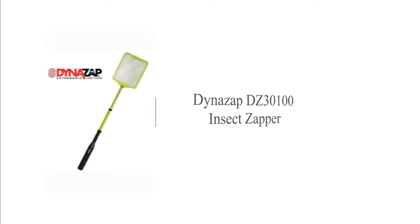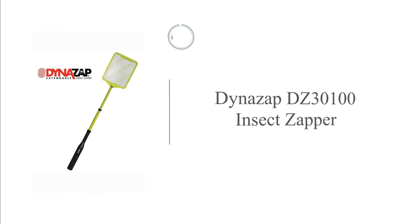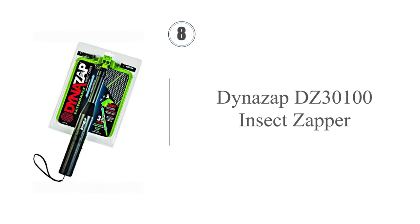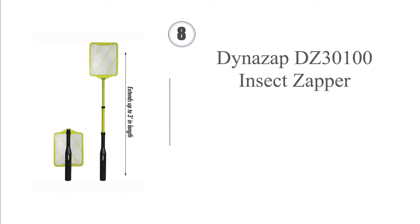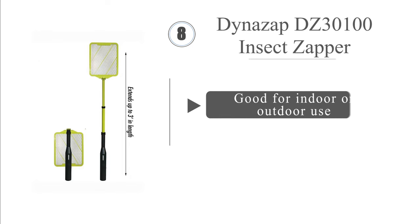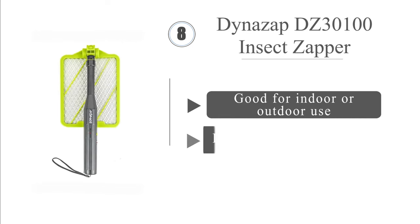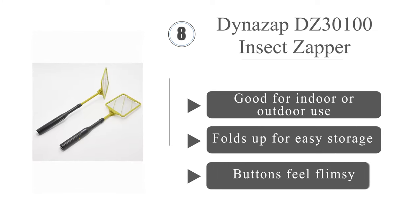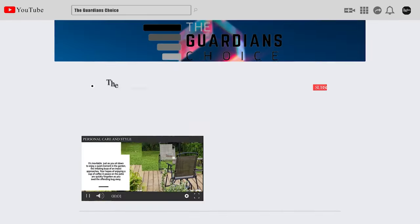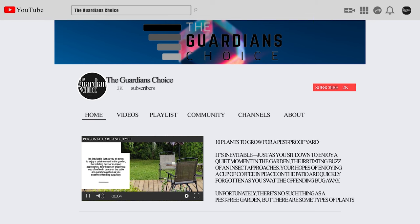Coming in at number eight, the telescoping shaft of the Dinozap DZ30100 extends up to three feet, and its large articulating head bends through 90 degrees to reach hard-to-reach insects. It comes with two AA batteries and a durable lanyard for hanging. It's great for indoor or outdoor use and folds up for easy storage. However, the buttons feel flimsy.